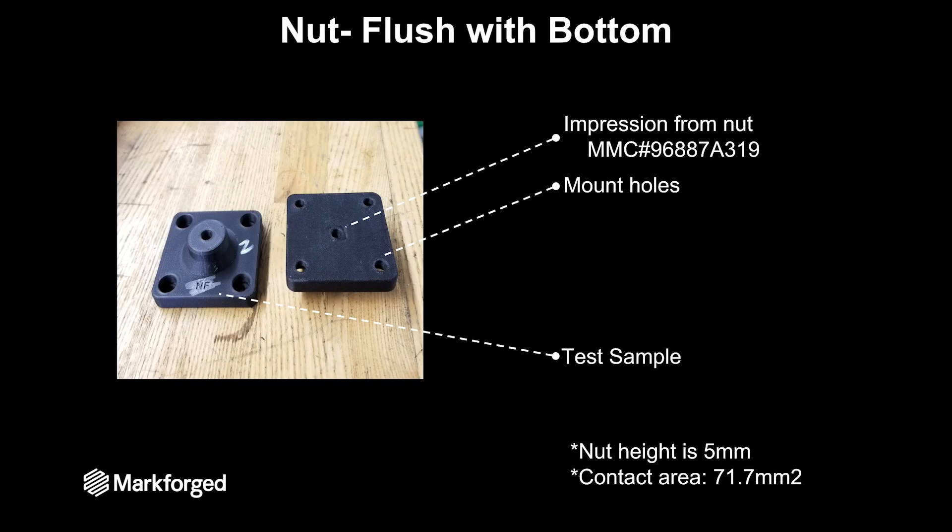Here's our test setup with a nut on the bottom surface. We grabbed an M6 nut off McMaster and mounted the test sample into the part. You can actually see this test sample had been tested — you can see the impression from the nut on that bottom surface. Our nut height here was 5 millimeters, which is less than the 12.7 millimeter thread length we've been using.